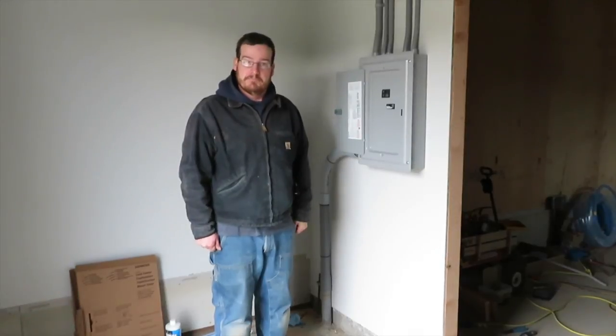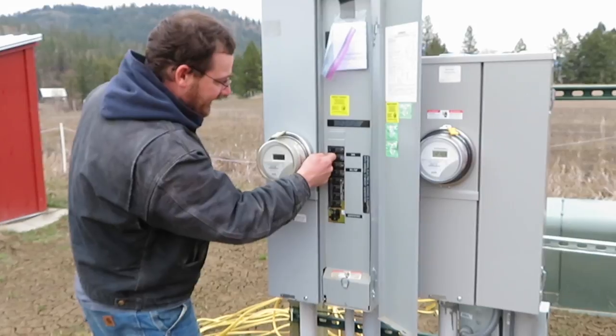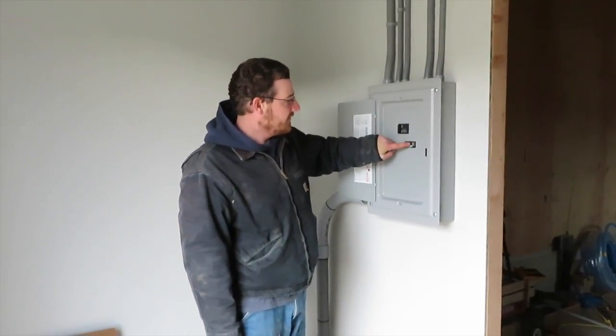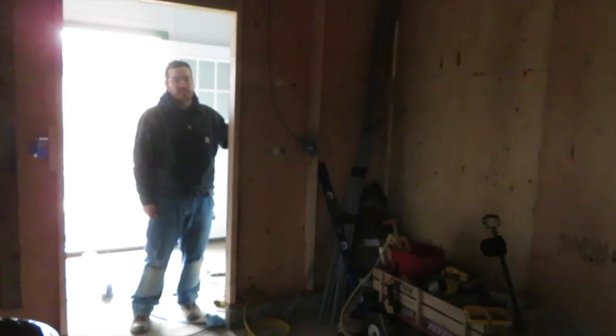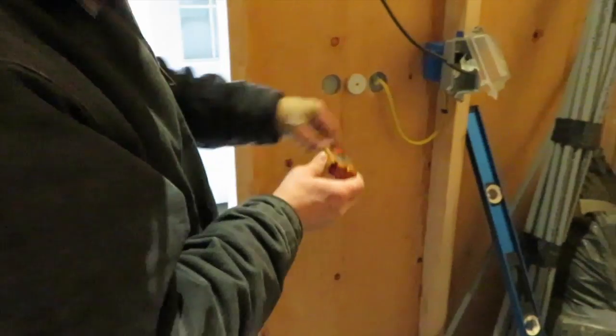Now we just got to turn on the power and see if it works. Turn on the main, turn on the outlet, and then I have a little tester — so if everything's wired right, when I plug it in these two amber lights should come on.